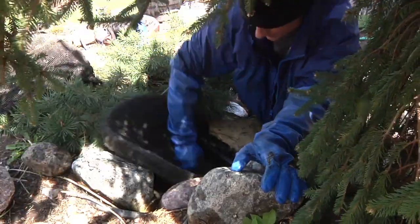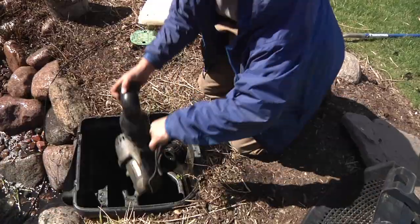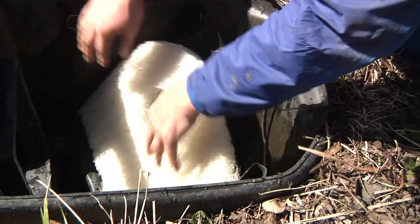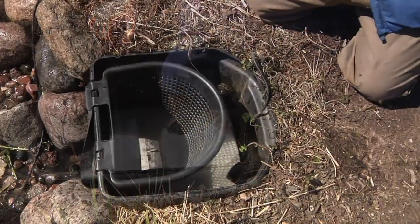Replace the filtration media in the biofalls and reconnect the waterfall pump in the skimmer. Complete reassembly by installing the filter mat, debris basket, and skimmer lid.